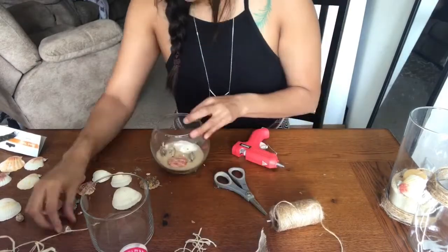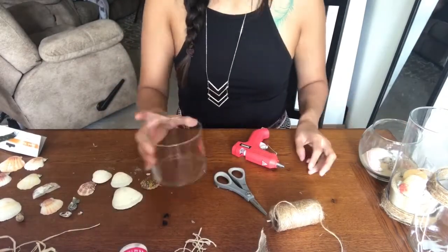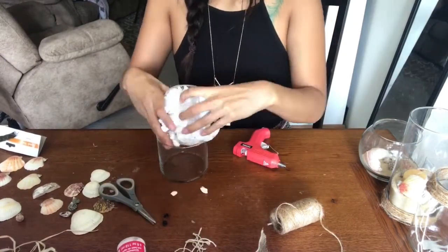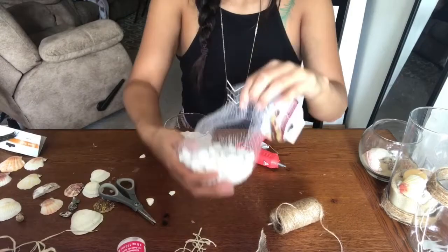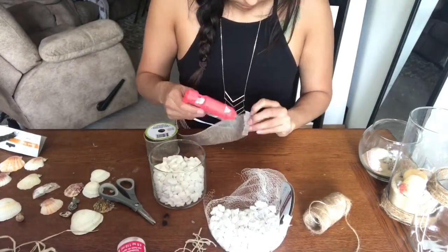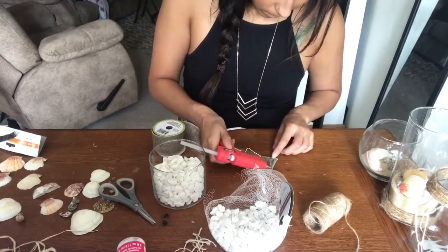Tomorrow is the Fourth of July, so I'm going to have another little Dollar Tree cake pop holder video for you, and then I'll also do some Fourth of July content or just show you my Fourth of July. It will be a different kind of video but I'm looking forward to it.